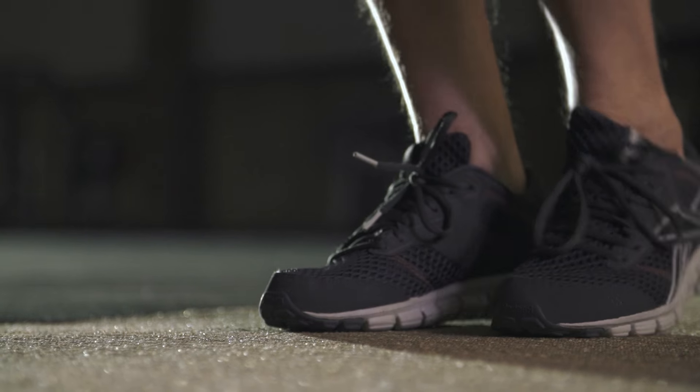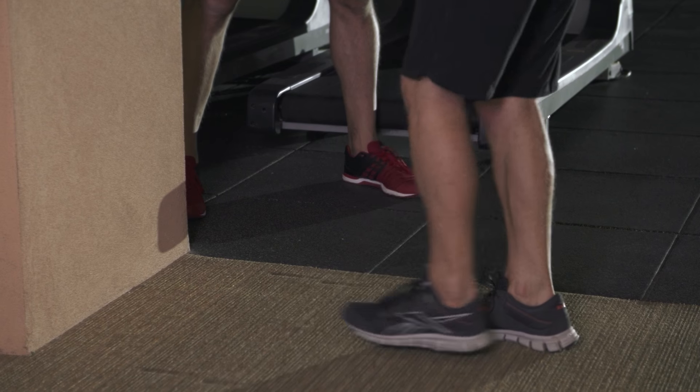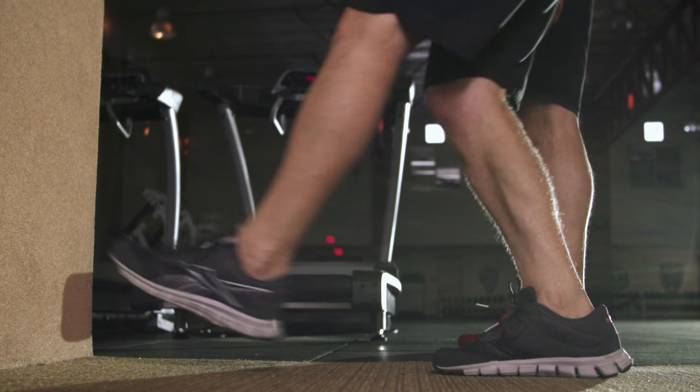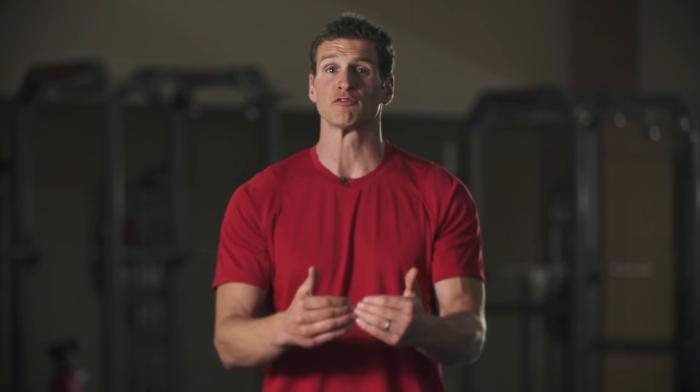Set yourself up about three feet or so away from a golf cart or a wall, find your balance on one foot, and root yourself into the floor. Once rooted, extend your straight leg toward the wall and tap the center of the wall in front of you. Bring your foot back to the return, trying not to put your left foot on the ground.